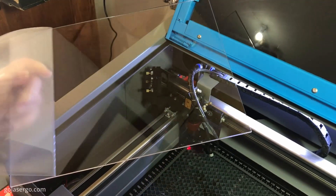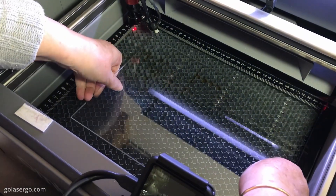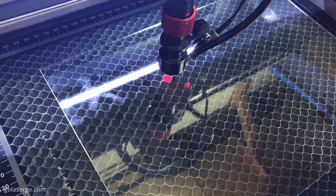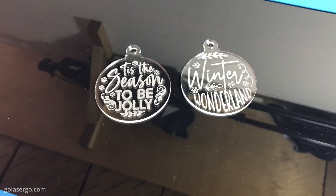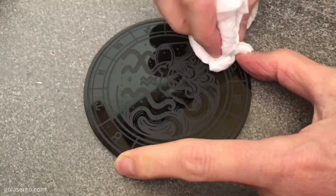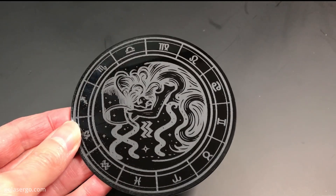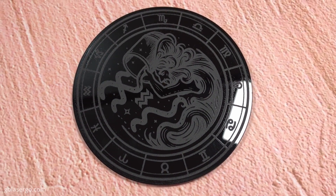One thing we were really excited about trying is clear acrylic, which we've had zero success with on our diode lasers. These worked extremely well — we didn't have to paint the acrylic or use any masking, we just stuck the acrylic sheet into the machine and away it went. The first one wasn't so perfect, but after adjusting the settings just a little the second one came out great. We also tried some black acrylic and this did a nice job, though with a little tweaking we could improve it. For a speed comparison, a coaster pattern we did on our XTool F1 took about 25 minutes; on the Omtek K40 Plus it took 8 minutes and 40 seconds.